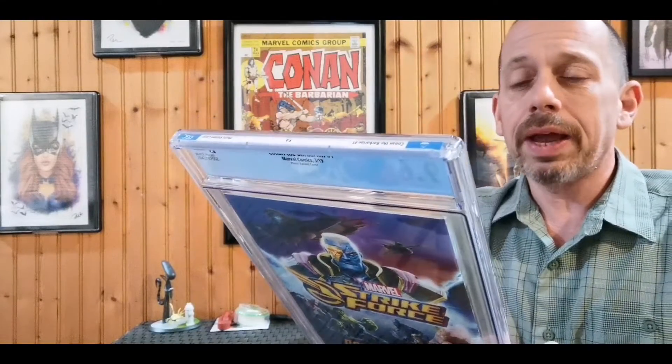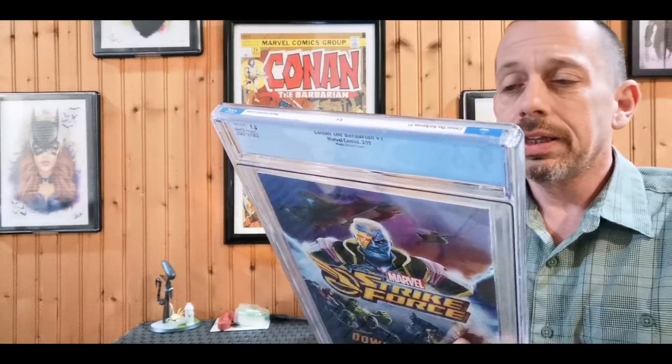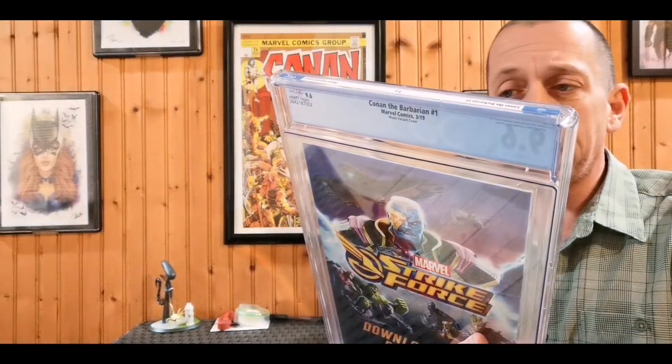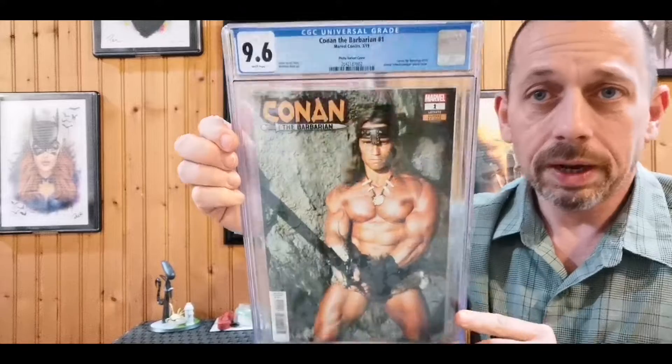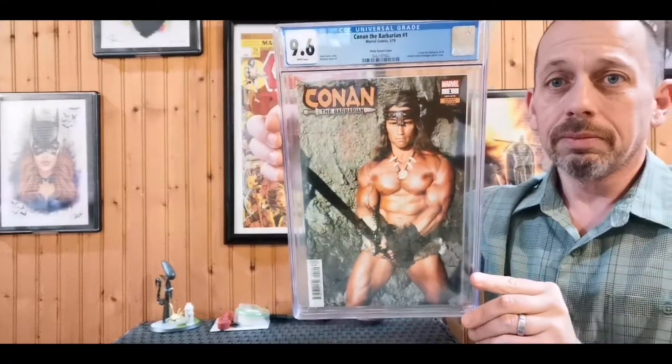This is another favorite — I have it at a 9.6. This is the one-per-store variant of Arnold Schwarzenegger Conan the Barbarian #1 from 2019, from the new series. Everybody's seen this picture a thousand times, but it's a brilliant cover — absolutely amazing. Usually I don't go for photo covers, but this one is an exception.